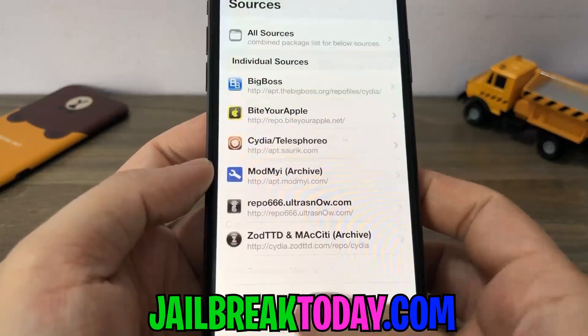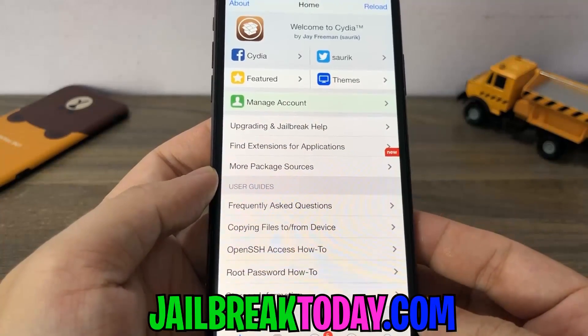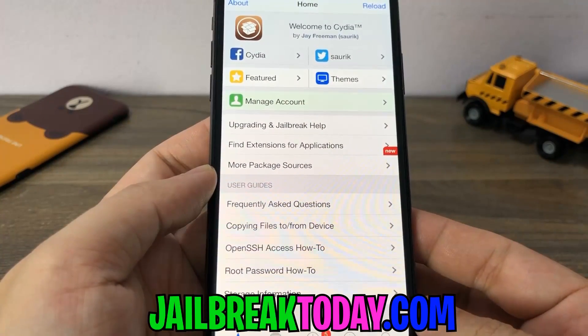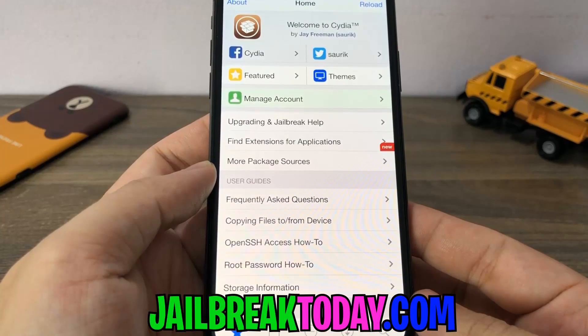We out here — we got that jailbreak. So thank you guys very much for watching the video. Enjoy your Cydia. Please leave a like and subscribe. We're going to be making more jailbreak videos, and I'm out. Peace out, guys.